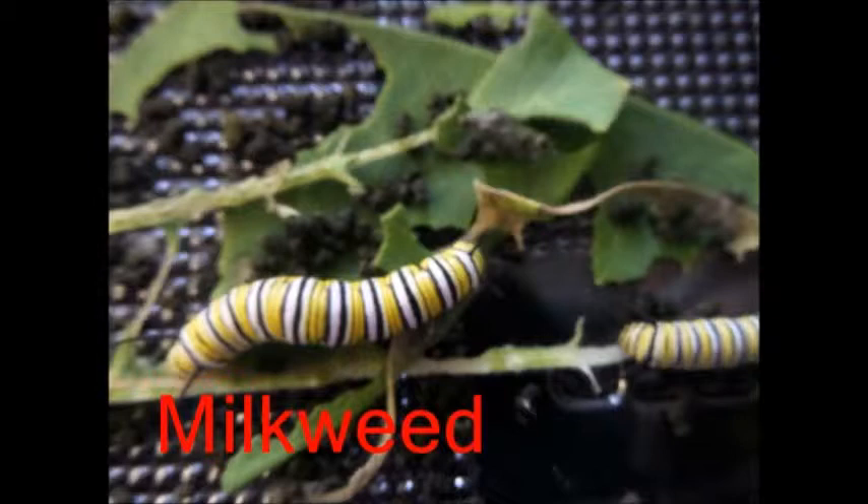I really think milkweed is a perfect fit for the caterpillars. In winter, milkweed is very poor. In summer, spring, or fall, it grows a lot.